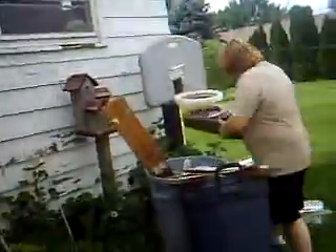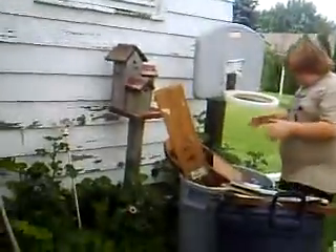Oh my god, I dropped it! It's on the ground! It's gonna kill a thousand people. Here's his bucket of misfortune.